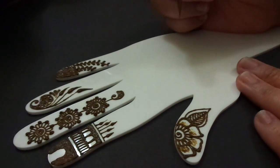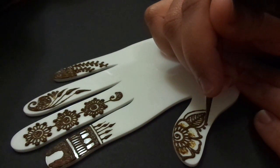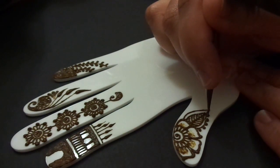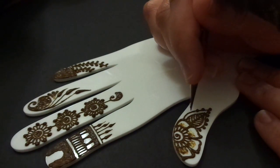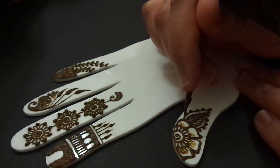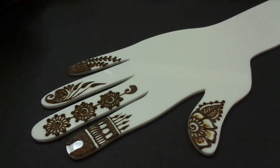That's pretty much it. If I want to, I can put some little dots around this — it wasn't part of my original plan but it's a cool thing, you can just change it up. So that's pretty much it as far as simple designs for the fingers.